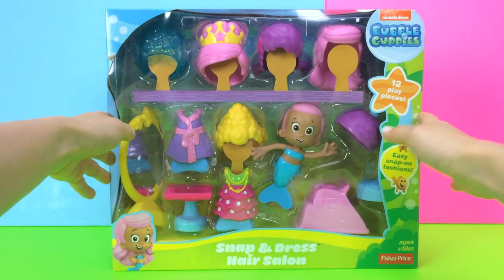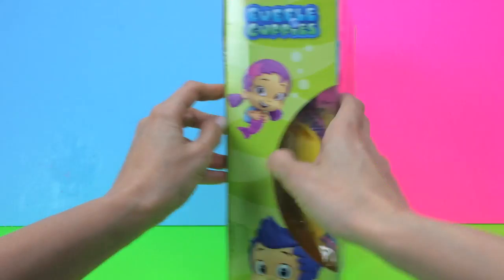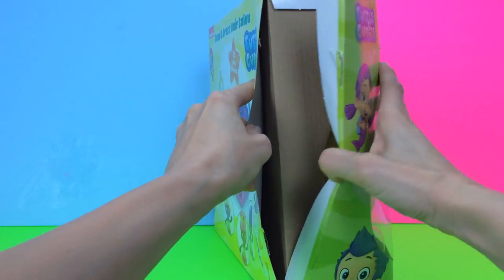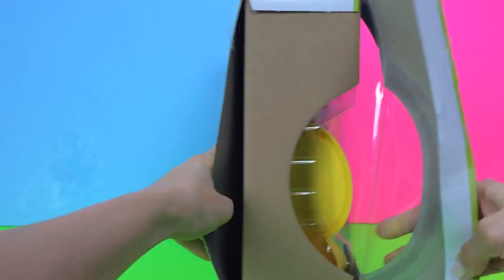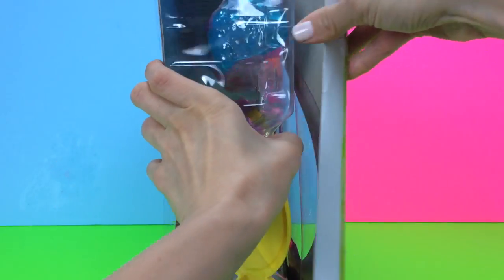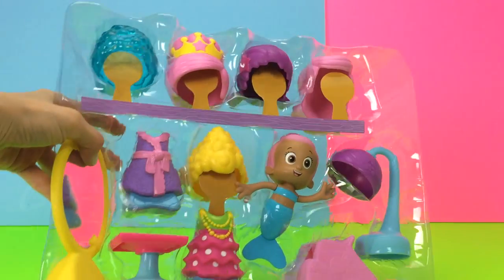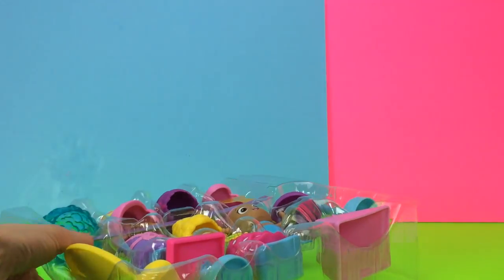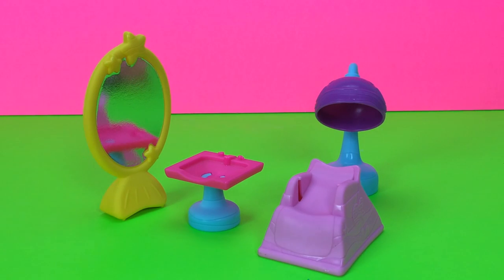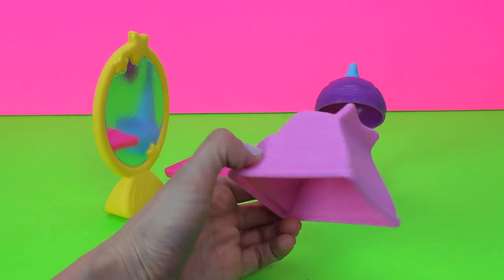Now in this set we have Molly and it looks like lots of different fun looks for her. So let's get it open. Now today Molly from the Bubble Guppies is going to be going to the hair salon. So here we have of course a nice salon chair for her to recline in.